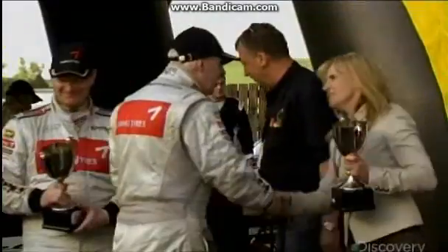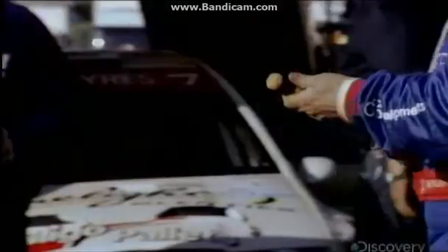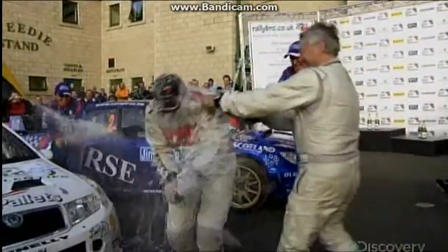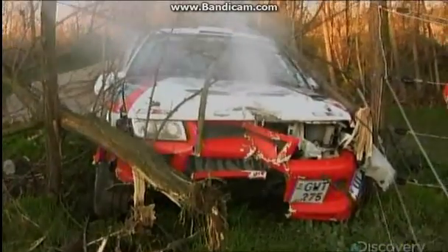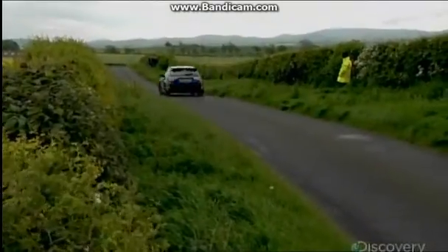When driver and machine get it done right, the champagne flows. If either slips up, the results are decidedly more painful. For speed, agility, and durability, nothing compares to a rally car.